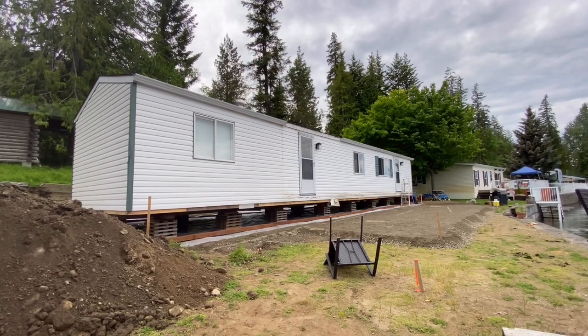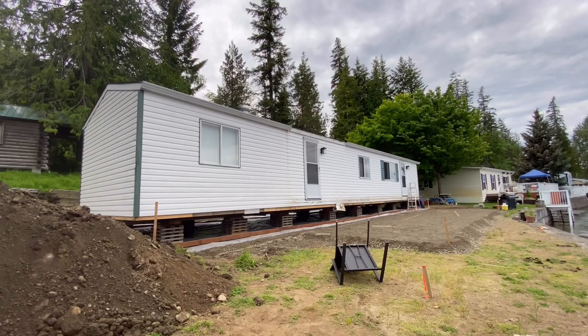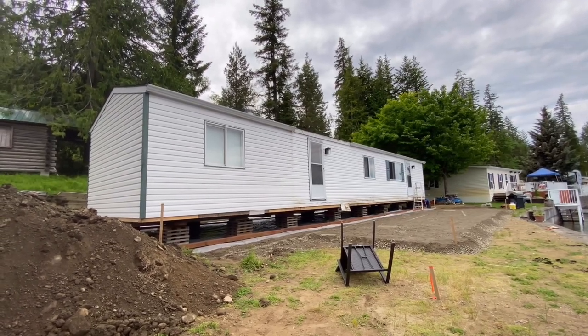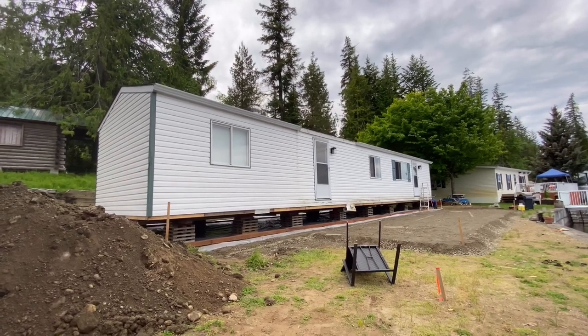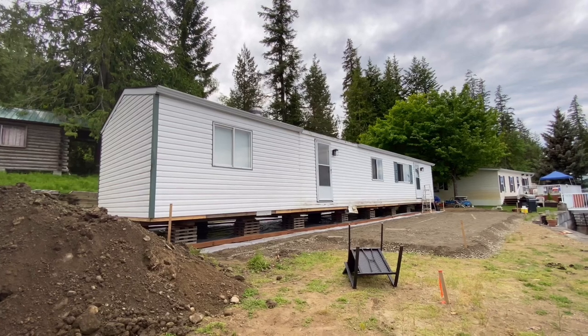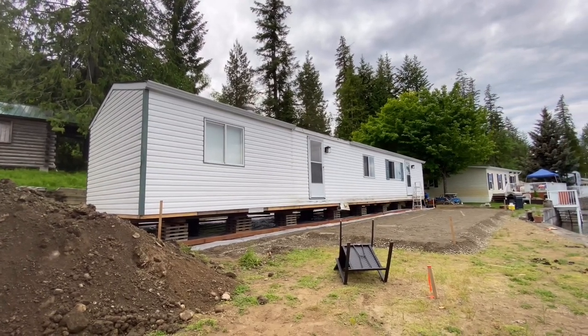Well, went into town to get some supplies and missed the entire rollover, so I might as well just end this video right now because that was going to be the meat and potatoes of the thing. Anyways, as you can see, they've rolled it forward. They've got it on blocks there. The pad is prepped for the deck, and they're just starting the skirting.